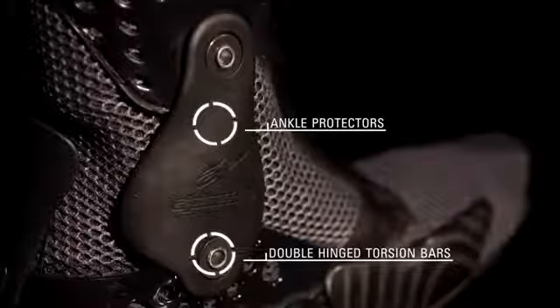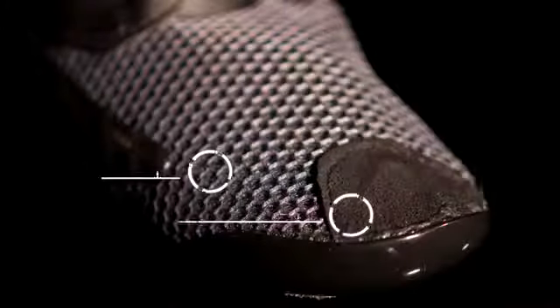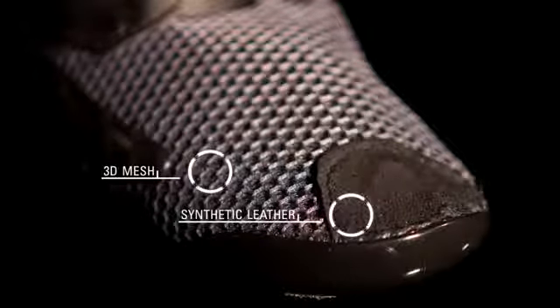Medial and outer ankle protectors offer exceptional security against impact. The ankle brace is constructed with lightweight, breathable 3D technical mesh for unrivaled riding comfort, with synthetic leather reinforcement on the toes for greater durability and comfort.